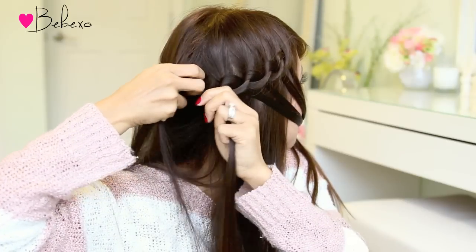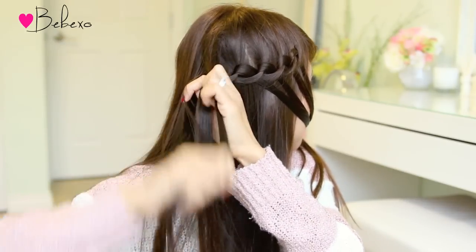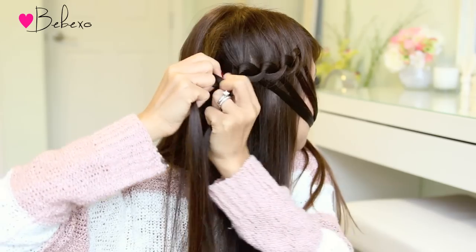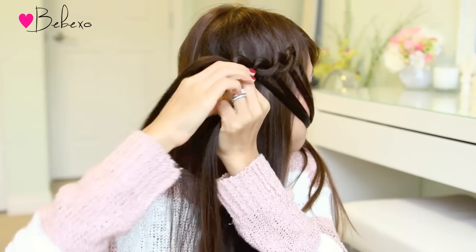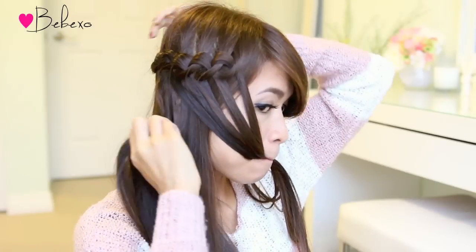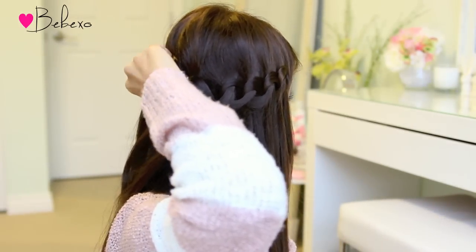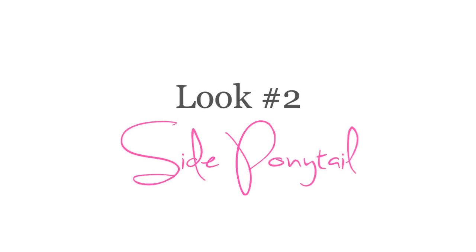At this point you have two options. You can continue this braid all the way around till you reach the other side of your head, or you can just stop right there, hold it in place with a bobby pin, and continue the braid on the opposite side then have them meet together at the back. I'm just going to stop halfway and secure the very last strand with two bobby pins. Here's the completed look — I think it's great for pictures but it's definitely not something you can run around with, so next I'm going to show you how to do a more secured version for girls on the go.